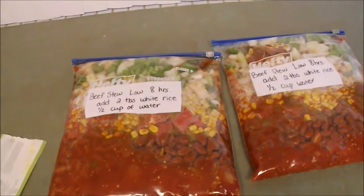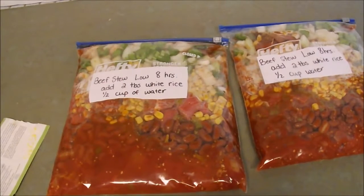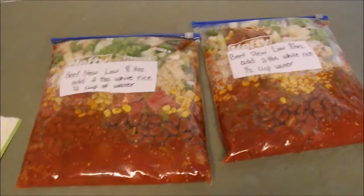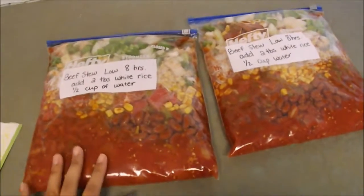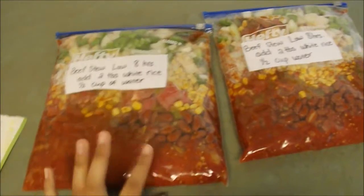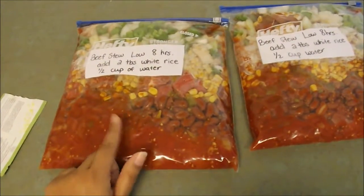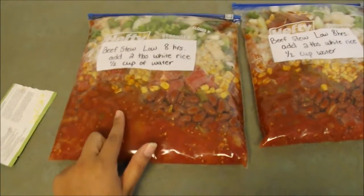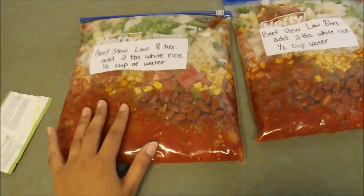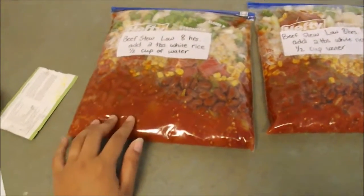About the olives — we did not put any olives in here because most of the people in our family do not like olives. But if you do, I would actually go ahead and throw them in whenever you put this bag into the crock pot. I don't know if olives would really freeze well, so I wanted to make a note of that. Put those in later — either on top after it's already cooked, or right before it cooks. I don't think I would put olives in the freezer.